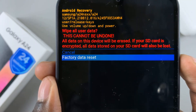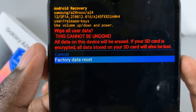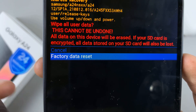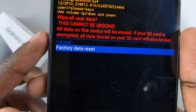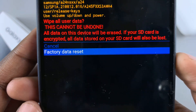Use the side key to select that option. You'll be given a warning saying this cannot be undone, meaning everything on the device will be deleted. If you have an SD card as part of your device, it will also be deleted. So make sure you understand those warnings. Then go to 'Factory data reset' and press the side key.